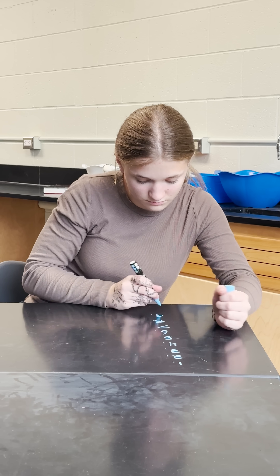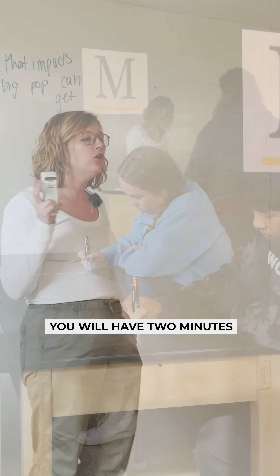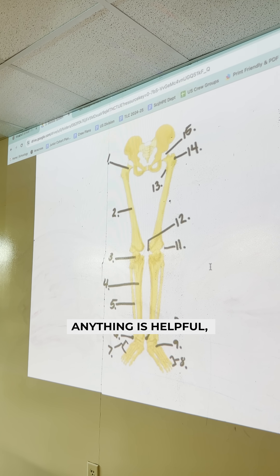Come on up, grab a marker and label, make a list 1 through 15 at your table. Reminder that when I put the picture up, you'll have two minutes to write as much as you possibly can. Anything is helpful.